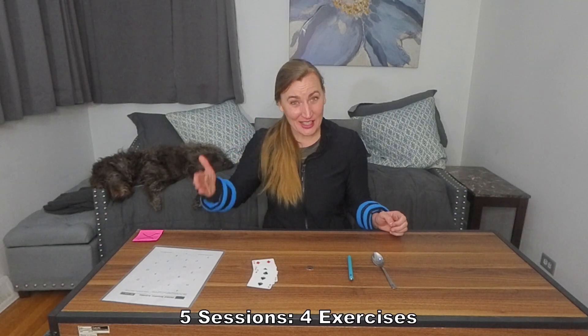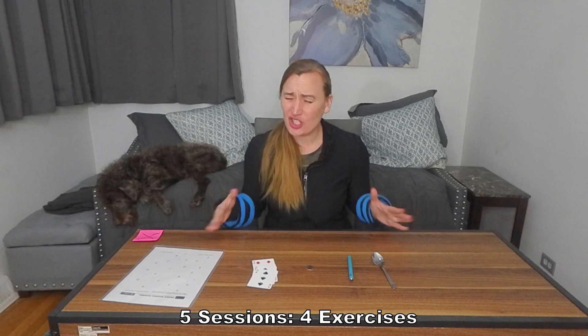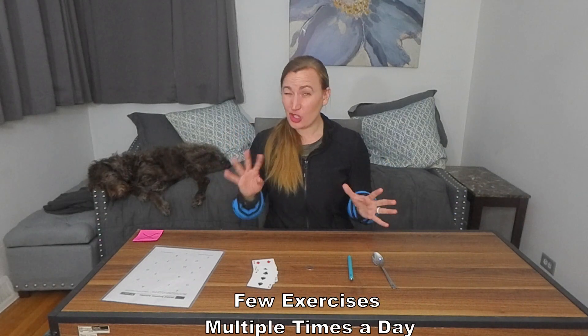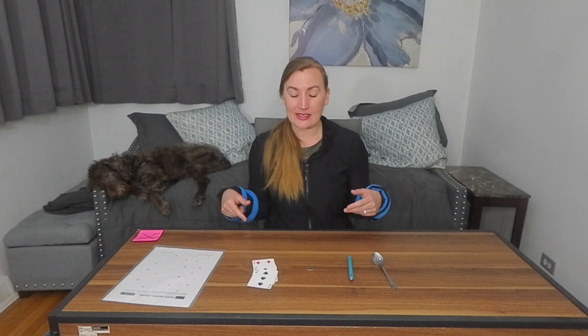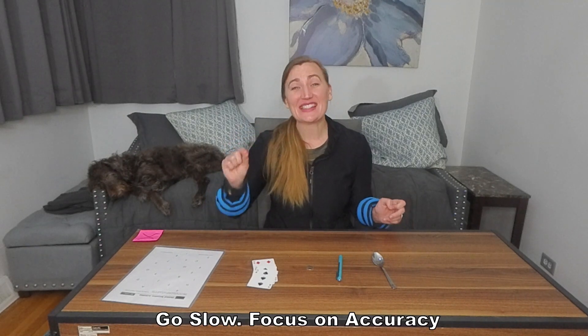Every session — there are five sessions that repeat as you go — has four exercises. That's it, just four exercises, ending up around eight to ten minutes. The Frankel protocol focuses on doing few exercises but doing them multiple times a day. The goal would be to do these eight to ten minute sessions in the morning, afternoon, and evening — three times a day. If you can only get one or two, it's better than nothing. I highly recommend following his protocol, which is to go slow and focus on accuracy first.